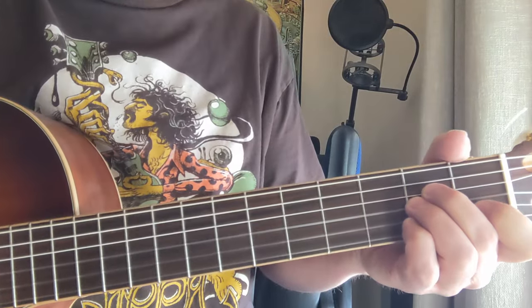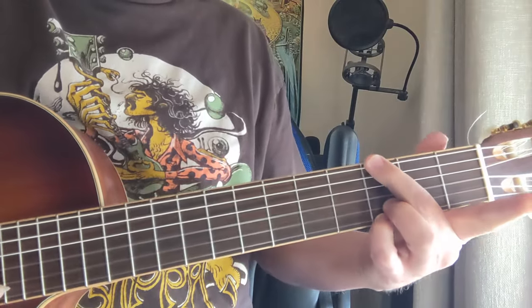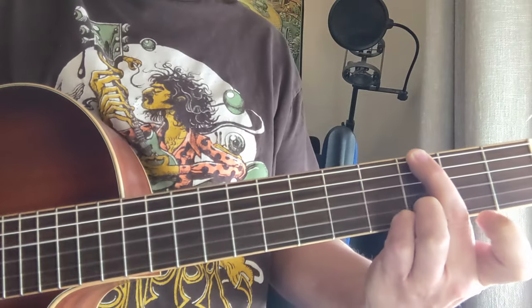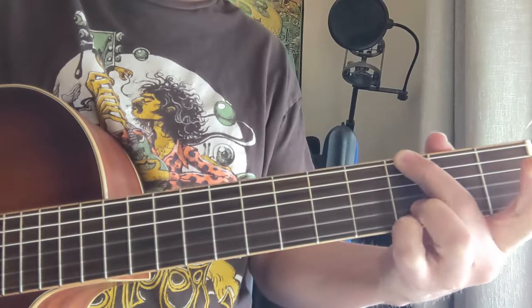Here goes eight more classic acoustic riffs. This is a G chord. You got those two threes on the bottom. You're going to kind of up-break like that from the bottom. We're going to have G, then G major 7, and then G7 to start with.